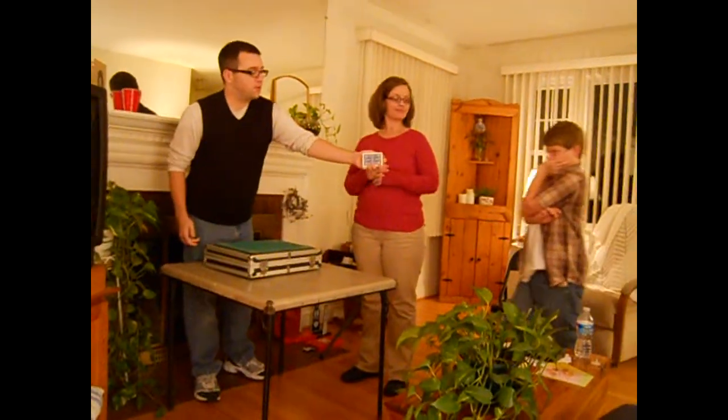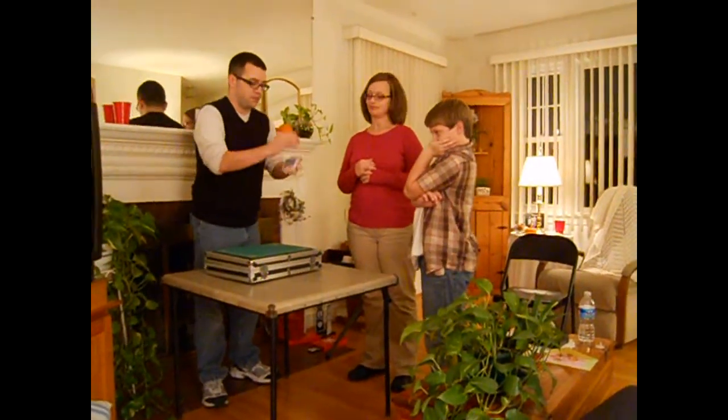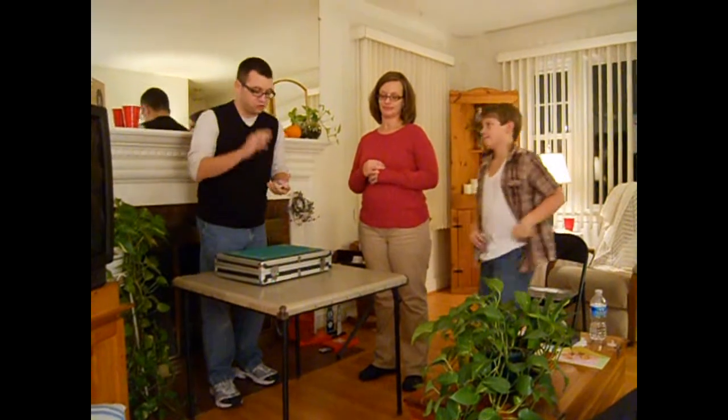All right. I'm going to let you pick a card — go ahead and say stop. Right there, that's going to be your card. Take a look at it and don't show anybody else, just show yourself. Damon, tell me stop whenever you want. Stop. Right there, that's going to be your card. You take that, don't show anybody else, show yourself.